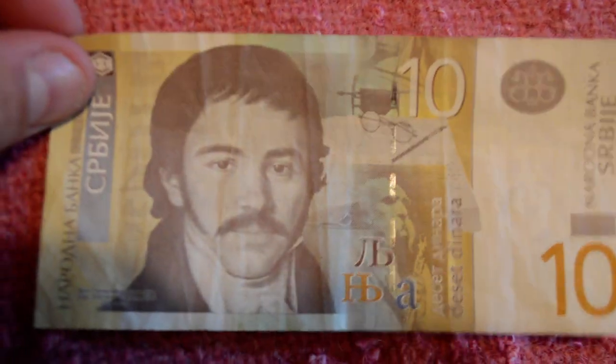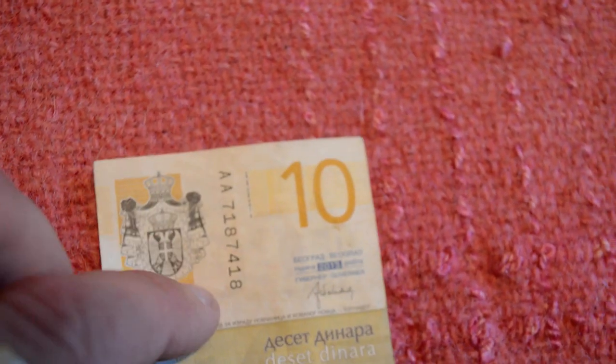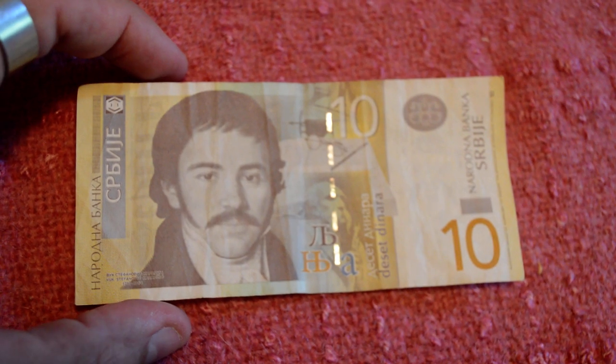This 10 dinara bill is the smallest bill you'll find in Serbia. It's got a seal on it and inside you can see a watermark of Vuk Karadzic, which is who this young gentleman is on the bill. He's known as the father of the Serbian alphabet — he created an amazing alphabet where every single letter has its own distinct sound, so you don't have silent letters like in English. It says 'deset dinara' on it. It has a yellow Serbian crest and your serial number on the back. It's the smallest bill.